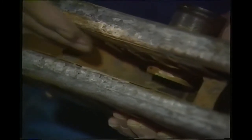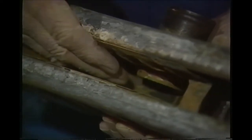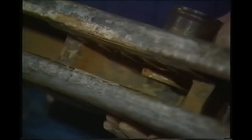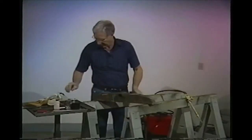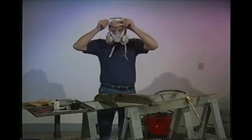So this dent is going to have to be leaded. The reason we're going to use lead is because if you were to use a plastic filler here, the heat would knock the plastic out or cause it to crack. So what we'll do is put it down and lead this. Be sure to wear your mask when you do your lead work.